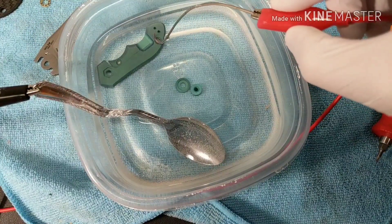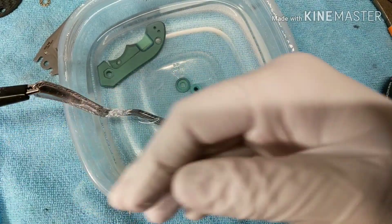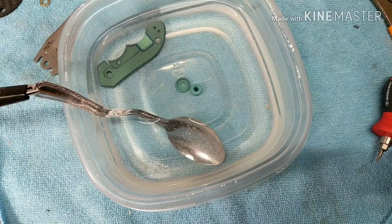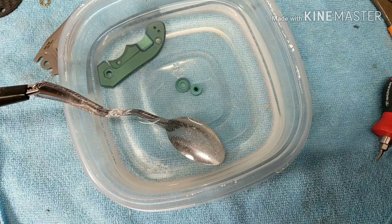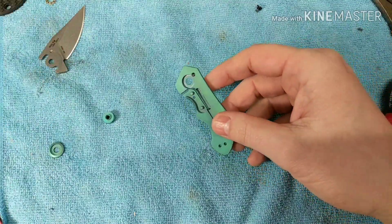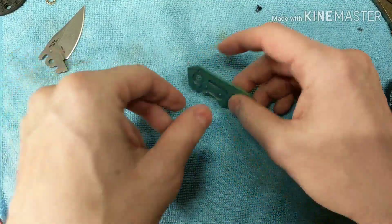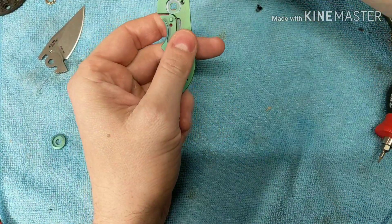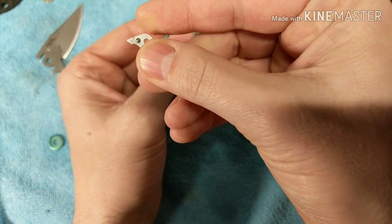Alright, I'm going to pause and then reassemble the whole knife on camera. I'm back - pretty happy with how it turned out. The first thing I'm going to do is put the lock bar insert back in, just inspecting it. The nice thing is the ball was in the insert, so I didn't have to worry about covering it up when anodizing. Good.